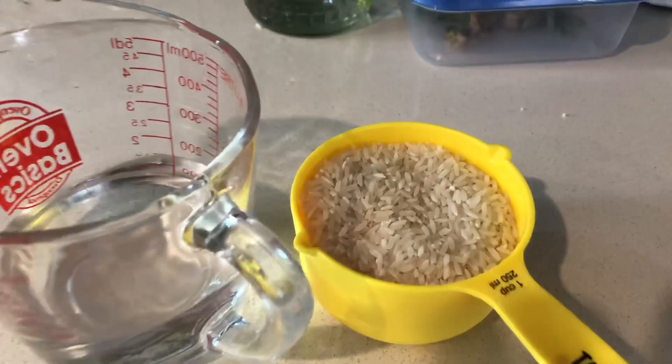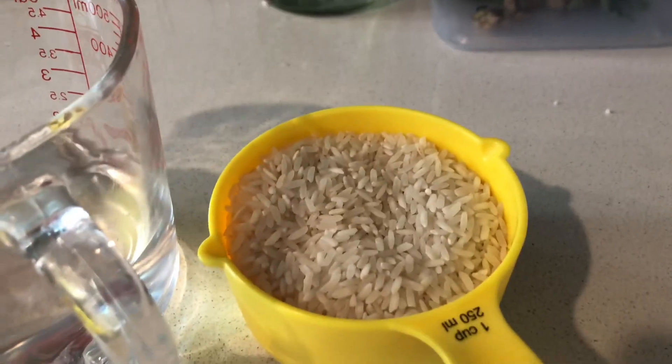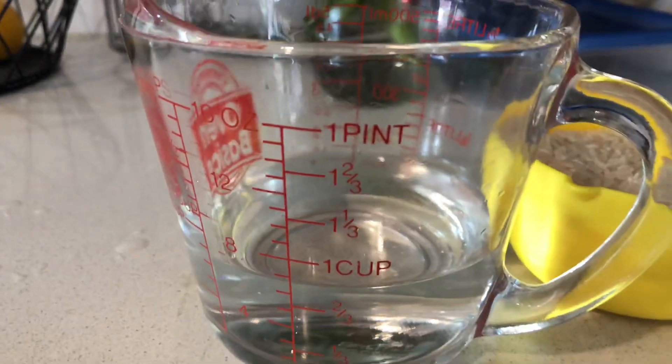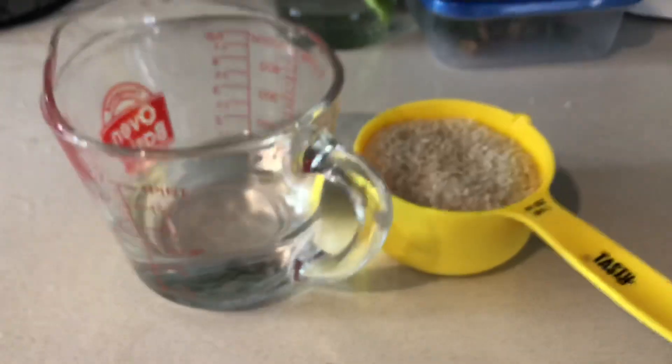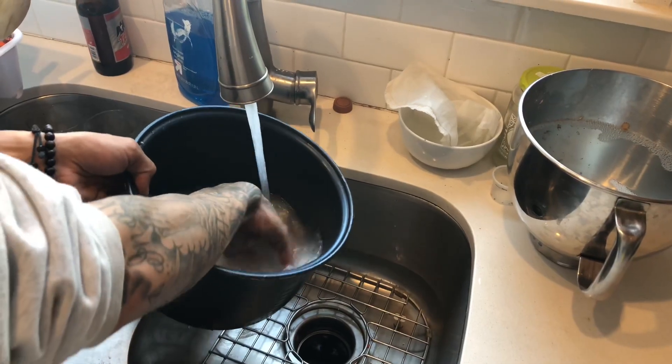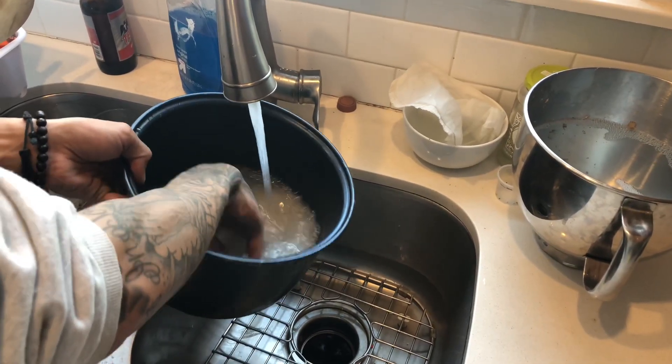Next, we are going to want to take a carbohydrate source such as rice and cook it so it's cooked but hard and not mushy. This will be what attracts your IMO, so you want it to be hard enough where it still has aeration. I usually do about one cup of rice to one cup of water. Cooking this for about 15 minutes will give you the perfect rice.